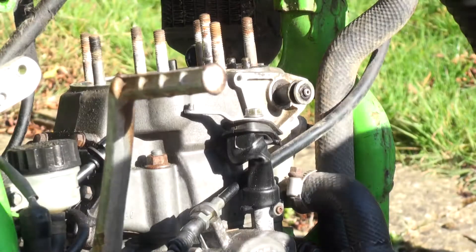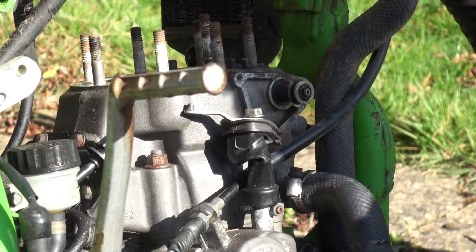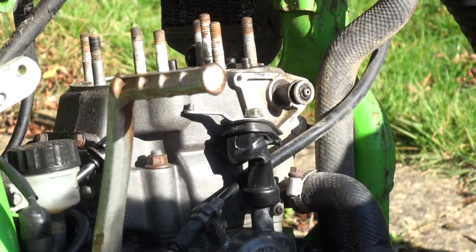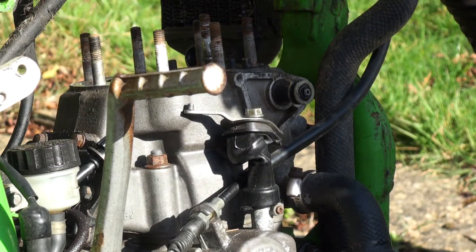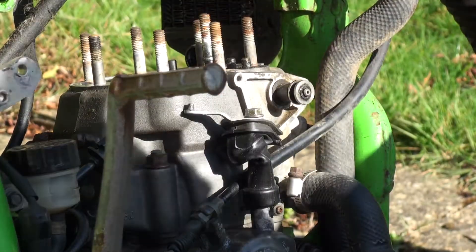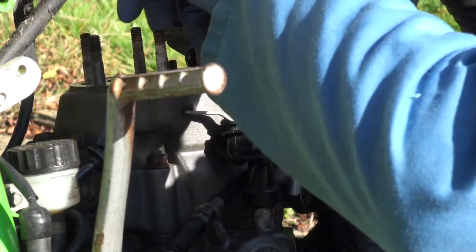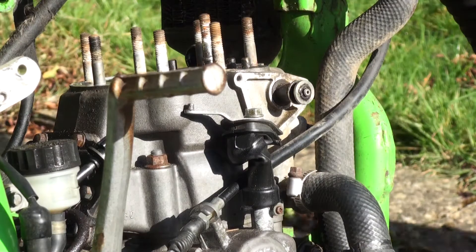All I have to do now is remove this back plate here and keep this front valve out. I'm just hoping I haven't damaged anything in there. I think it's supposed to take the barrel off to do this, but I really don't want to disturb the rings, so I'm just going to spin it.